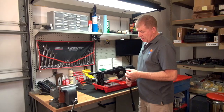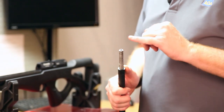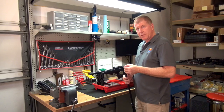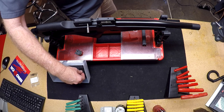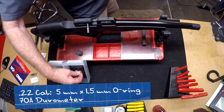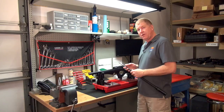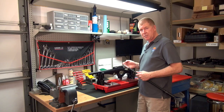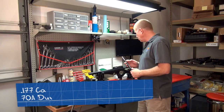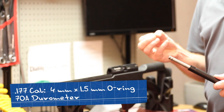We're ready to replace the barrel o-ring. I took one that I know needs to be replaced because it is blown out. The o-ring size for the .22 caliber is a 5 by 1.5. If you were doing a .177 caliber, you would replace it with a 4 by 1.5. The hardness of the o-ring is 70.